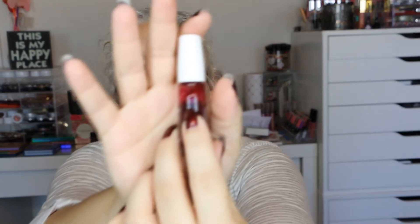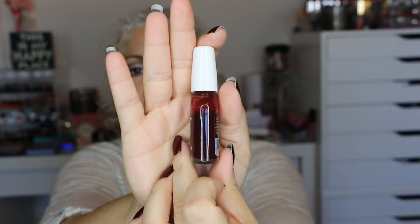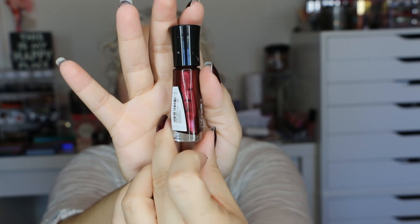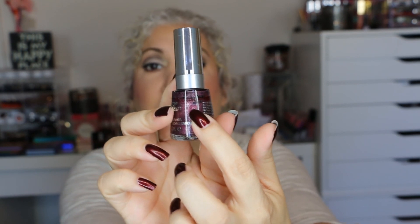The next one is Merlot by Sally Hansen. I started with the full bottle and this is where I am right now — I didn't use this one too much. The one I'm actually wearing on my nails right now is by Sally Hansen, called Wind Up. I think I started with a full bottle — this was one update — and this is where I am right now.